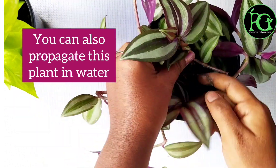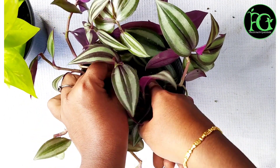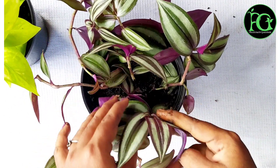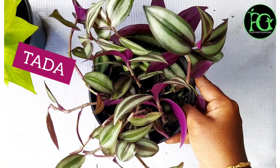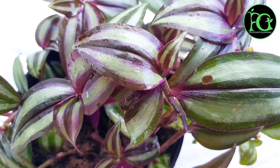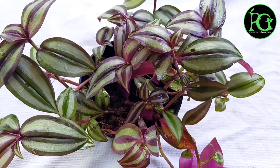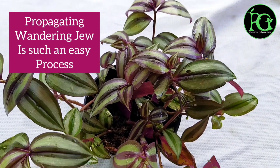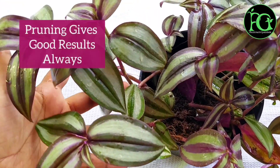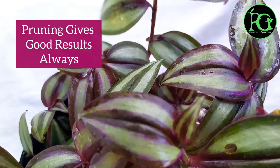I am able to cut the leaves — you cut the leaves and place them into the soil. You can grow it easily from the soil. Cover the soil surface so all the soil surface is covered. You can see the cuttings are growing very well.